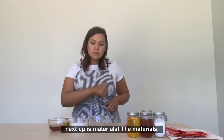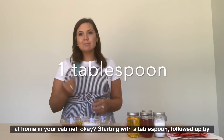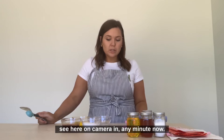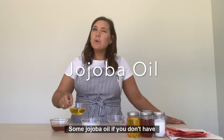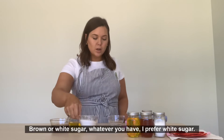Next up is materials — probably all things you have at home in your cabinet. Starting with a tablespoon, followed up by another spoon for mixing. I like a little towel because I always spill things. You need a clean little bowl for mixing, some warmed honey — about 10 seconds in the microwave helps it mix better — some jojoba oil. If you don't have jojoba oil and you're really in a pinch, coconut oil would work just fine. And then sugar, brown or white, whatever you have — I prefer white sugar.